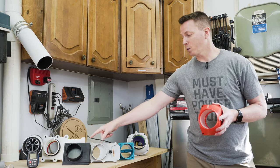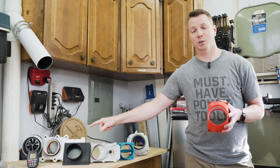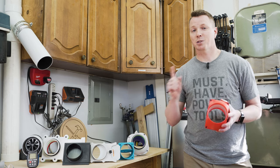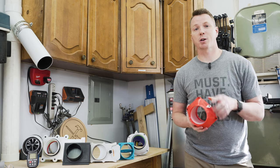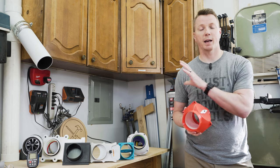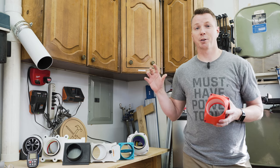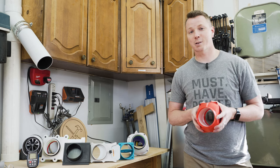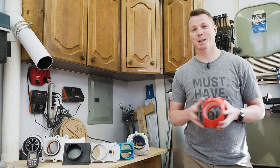Also, that little $6 blast gate has one critical design flaw that prevented it from winning. I'm going to show you how you can fix that with one single piece of duct tape — I've got a video coming out right here. My name is Nils, this is Learn2DIY — thanks for watching and we'll see you on the next one.